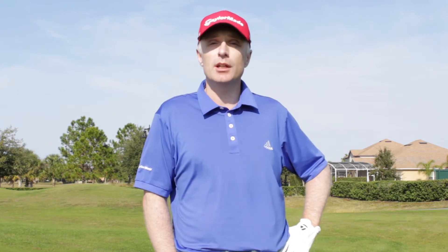Have you been struggling with shanking chip shots? This is Sean McTernan and you're watching another episode of MyGolfTutor, the number one place on the internet for you to play your best golf now.